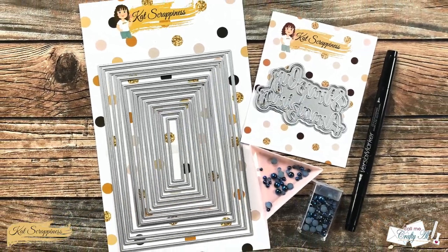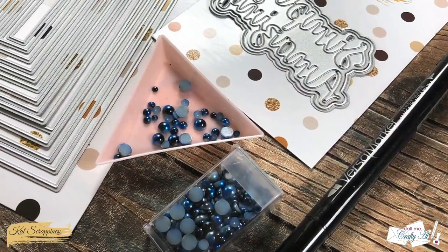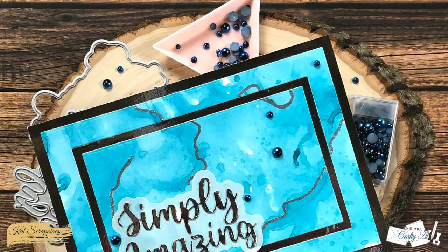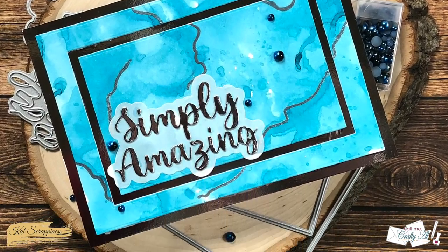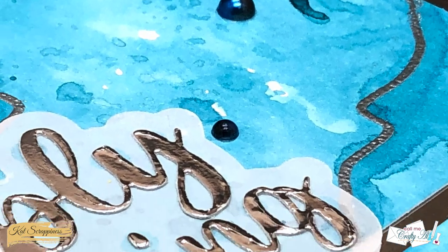Hello crafty friends, it's Alicia aka Crafty Owl here with the project for Cat Scrappiness. In today's video I'm gonna be getting a little messy and creating a clean and simple card. I hope you'll stick around and see what I'm gonna make.